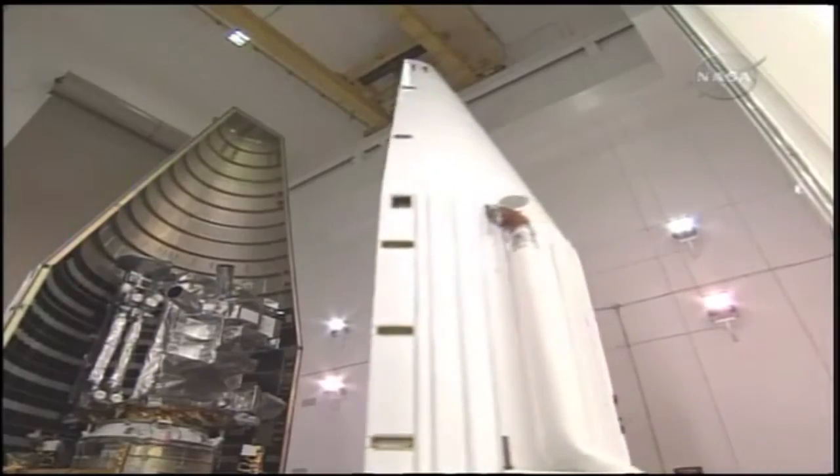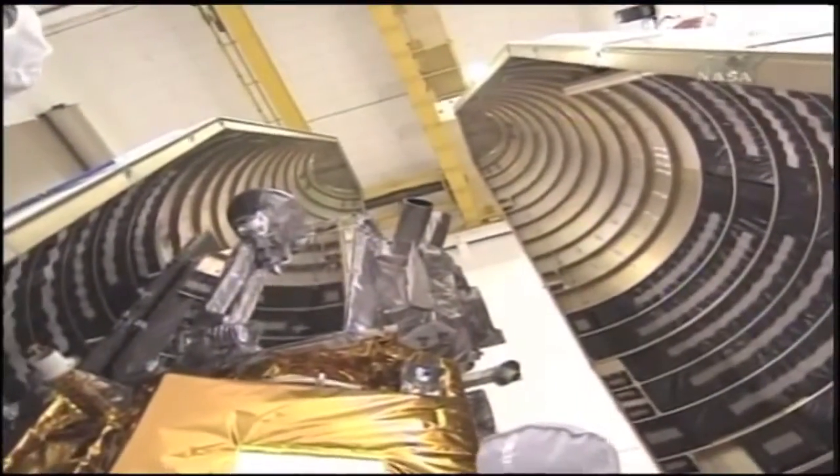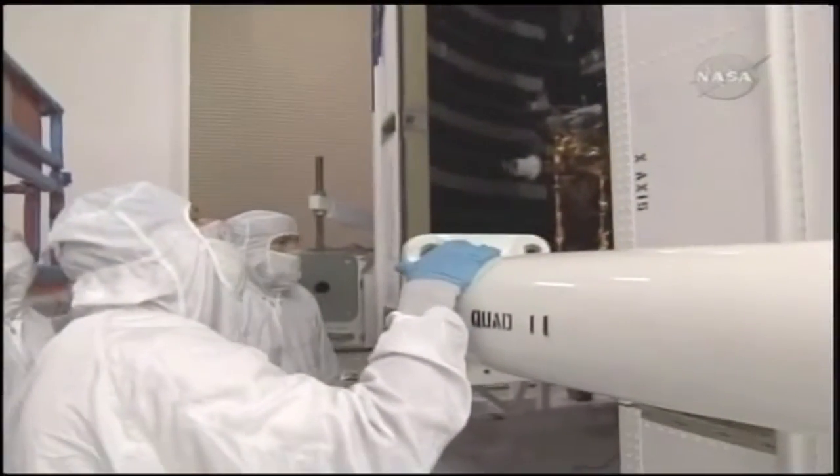They clamp together in two halves, and are mounted to the top of a rocket, usually to the upper or vacuum stage. Depending on the size and composition, they have a mass between 1.5 to around 4 tons.